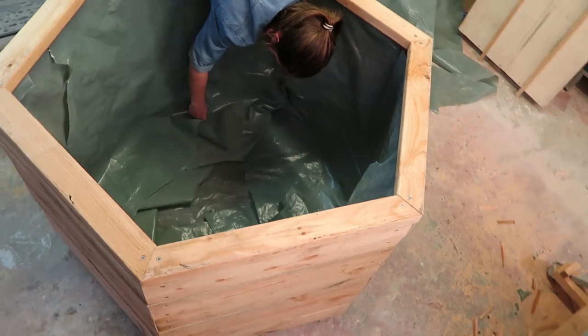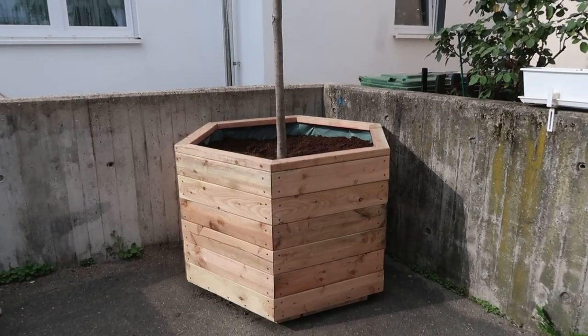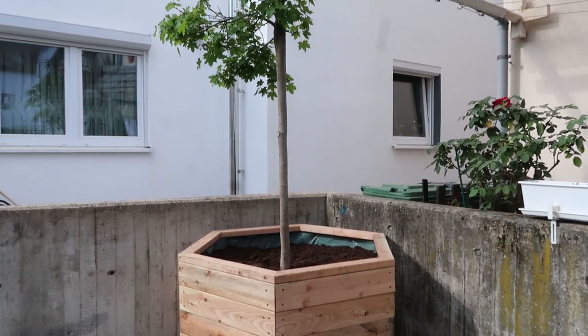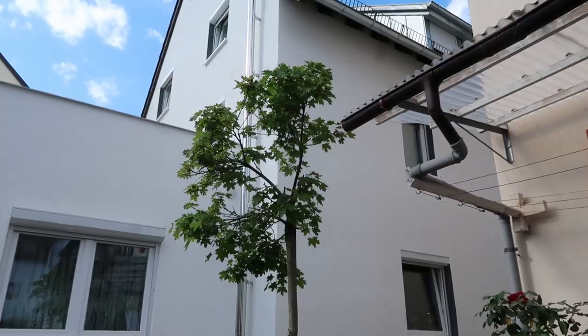Finally fill it up with dirt, stick your tree in it, and crack open a beer to admire your hard work. We spent in total around 100 euros for this project. Now I don't have any plans or anything else useful to contribute, so we'll leave it at that.